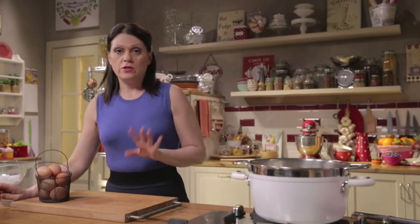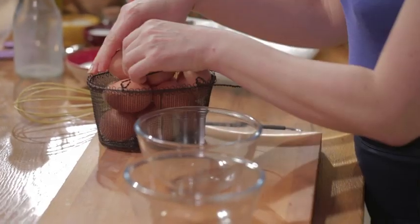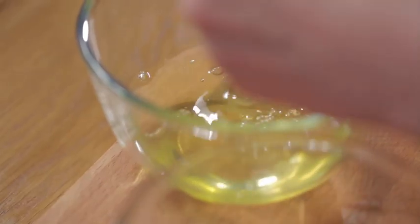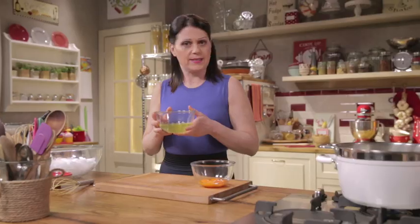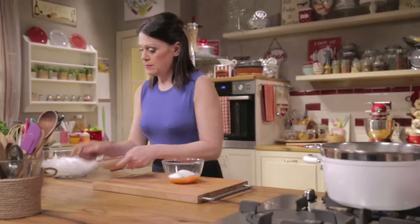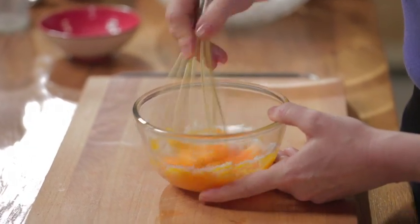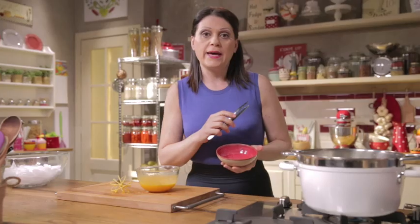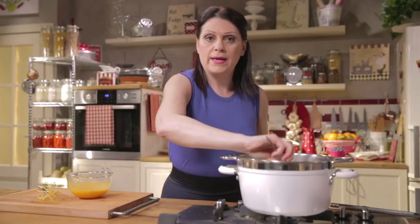While the milk mixture is steeping, separate the yolks from the whites of five eggs. We'll use only the egg yolks. Don't waste the egg whites though — you can use them to make meringues as well as a delicious egg white omelette. Add the sugar and stir. Before adding the egg yolk and sugar mixture, remove the vanilla pod and the lemon zest from the milk. That should be well flavoured by now.